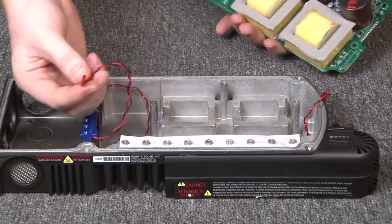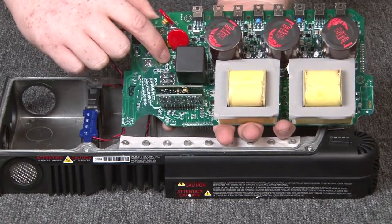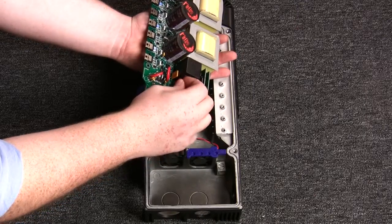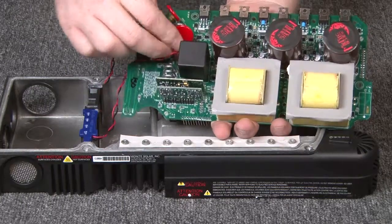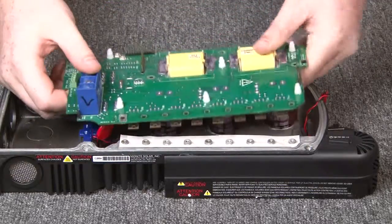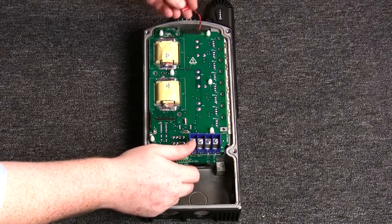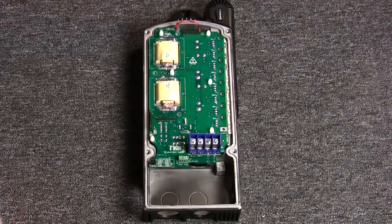Next, we are going to get our fan wire. Make sure that you have the black facing the bottom of the board and the red at the top — it is marked on the power board. Flip it over, and make sure that you don't pinch the fans between the board and the casting. Same principle: black facing the bottom of the board.